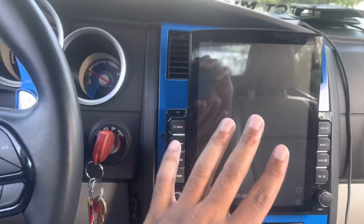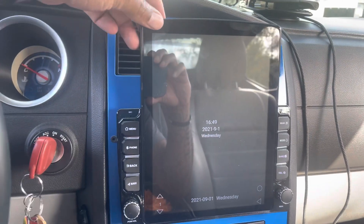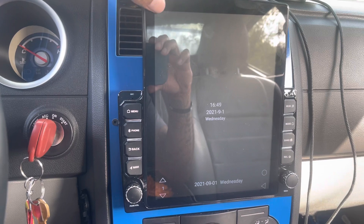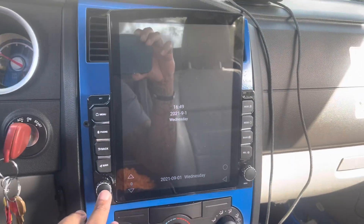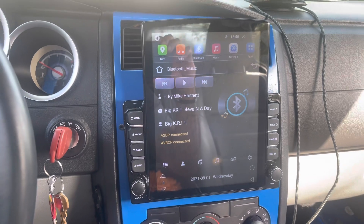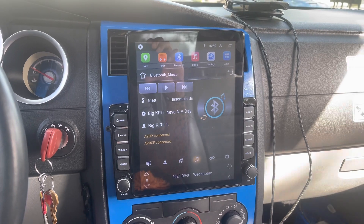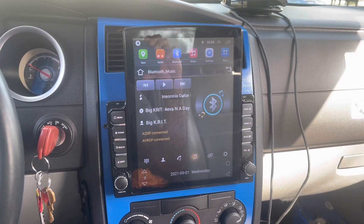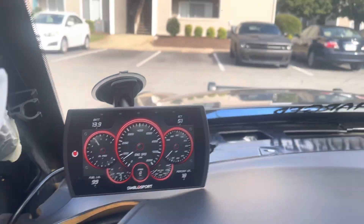So this stereo — I have a real love-hate relationship with this thing. I came in today and the screen is halfway hanging off. It still works, but I'm tired of it. This has got to go. I think I'm going to look at getting a new one real soon.